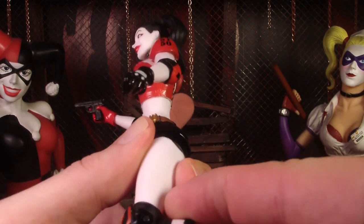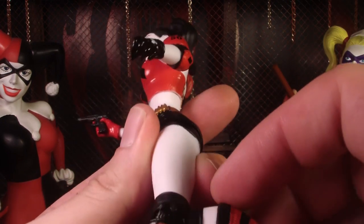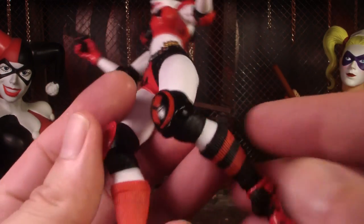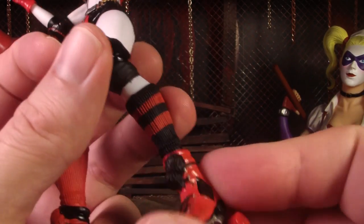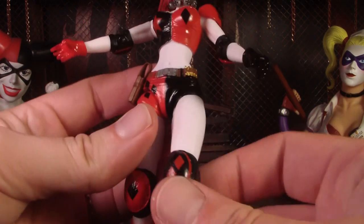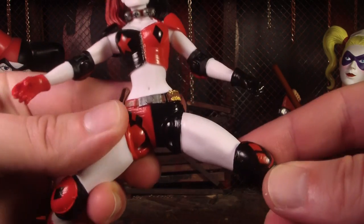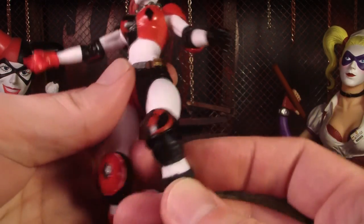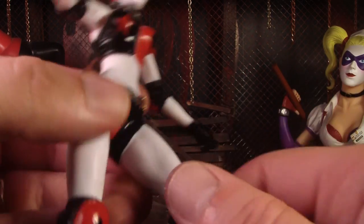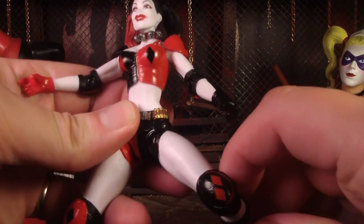I like the knee pads too — they're really cool. I thought she was double-jointed because of the knee pads, but it's a single joint. The knee pads can move though, which is cool. She can spin at the ankles and her legs go out to the side, which is nice, because a lot of DC Collectibles figures only go straight. I kind of wish there was a turning joint at the thigh so you could spin it, but there's not one.